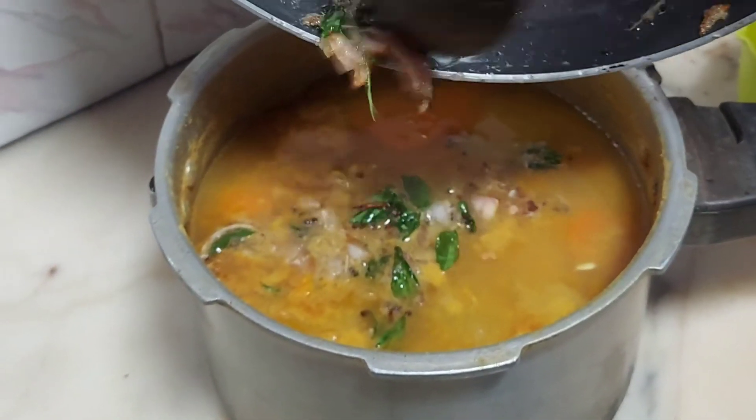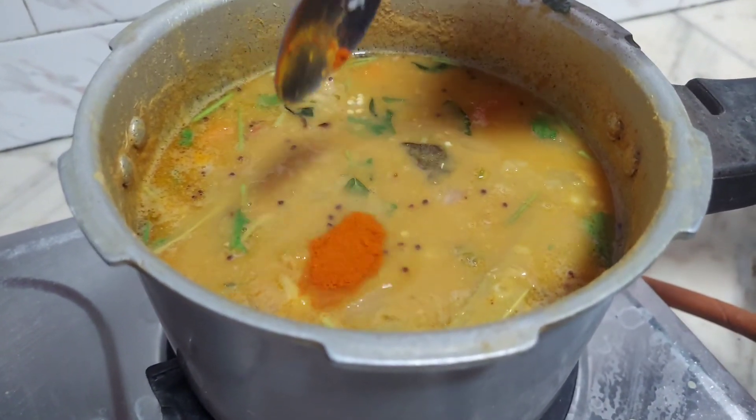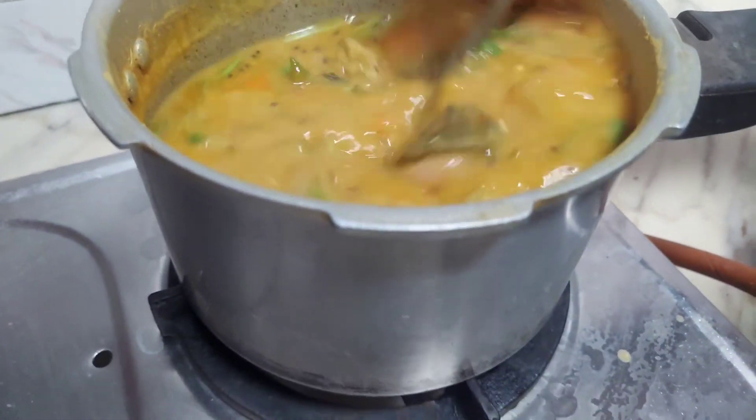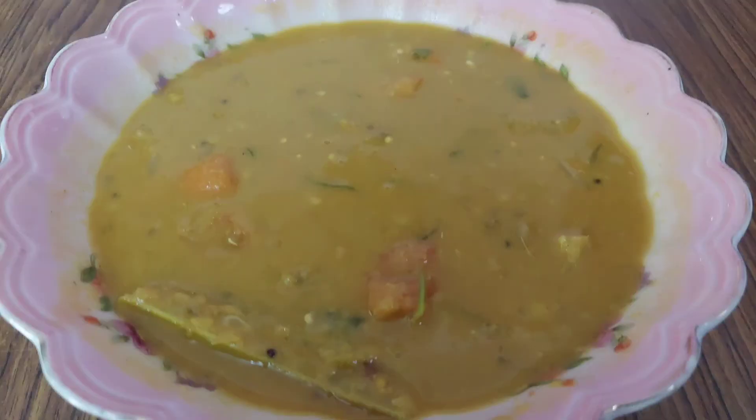Now we are ready. Let's add some salt. I will add chili powder. That's it friends. If you like, share, comment and subscribe. Thank you.